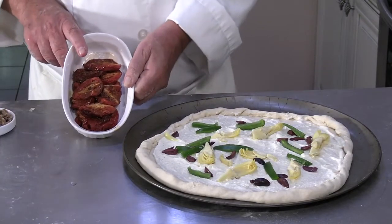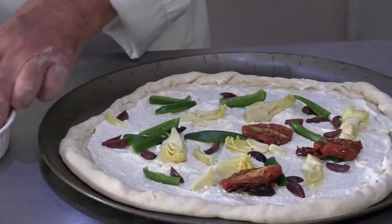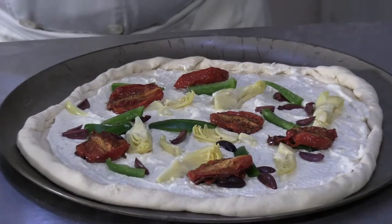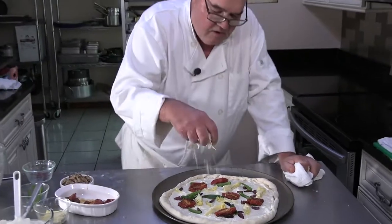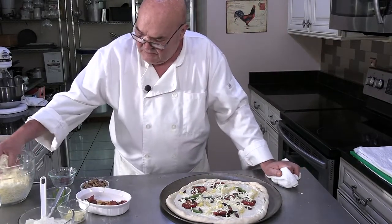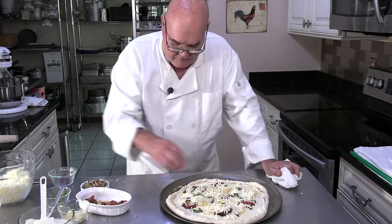I have these absolutely delicious roasted tomatoes. I could tear them up, or I could throw them on there a little bit whole. I'm going to sprinkle a little bit of dried mozzarella, and just about every pizza you want to make you can use dried or fresh mozzarella. I'm cooking this at the highest temperature that my home oven will cook at, which is 550. But I don't want to overkill the mozzarella either.